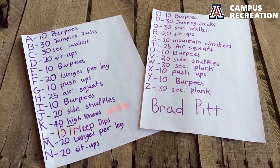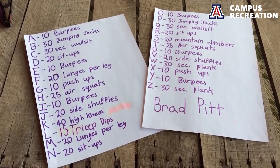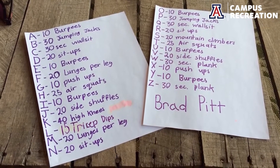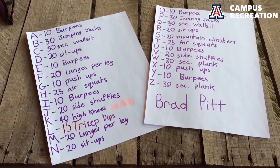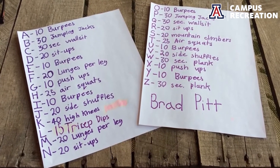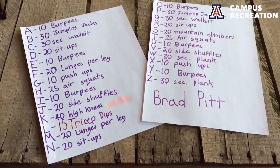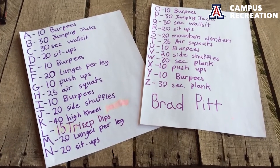This is the alphabet. As you can see, each letter corresponds with an exercise, and the goal of this workout is you're gonna spell your name with these letters — your full name too. Use your best judgment: I understand that some people have really long names and some people have really short names, so if you've got a short name, maybe challenge yourself.